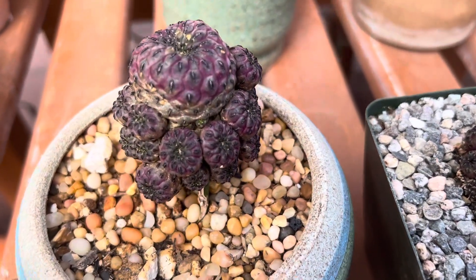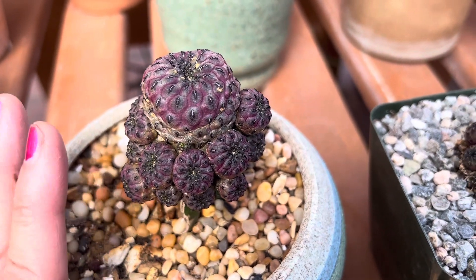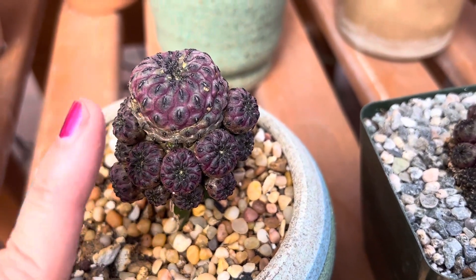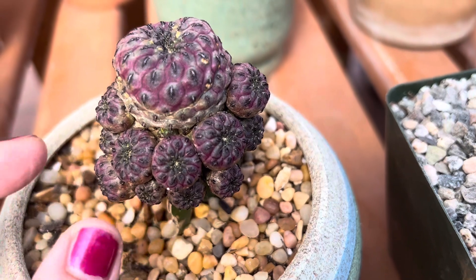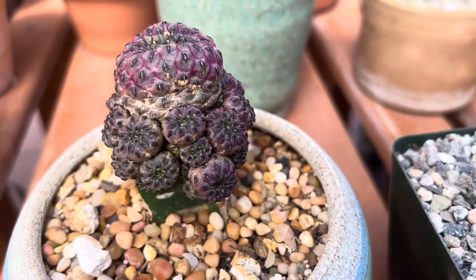This is one I wanted to show you here — a little more mature. See how it gets more purple almost as it ages. This one was in with more sun exposure, so you can see it get more purple. All these little offsets are more purple.